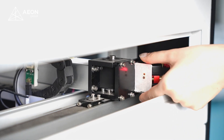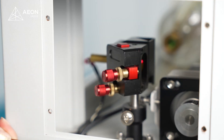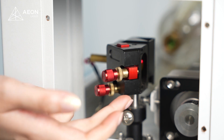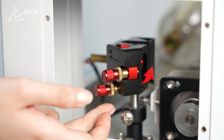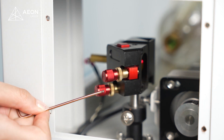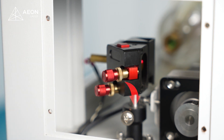Then we put the acrylic target back. To adjust the beam, we're gonna turn the adjustment knobs, but we need to unscrew the lock nut first, and we want to do that gently. The knob on the left adjusts up and down — we want the beam to go down, so it needs to be turned clockwise.